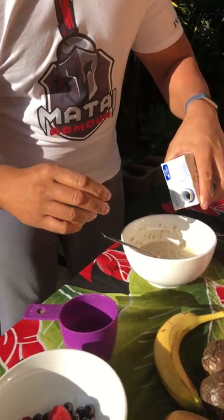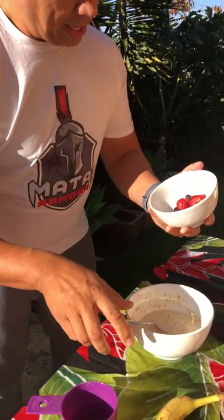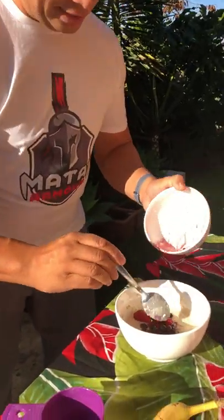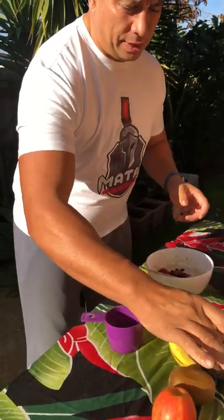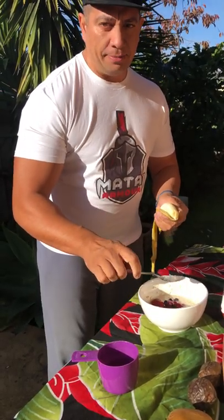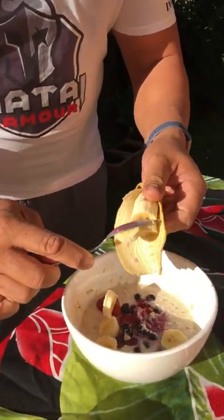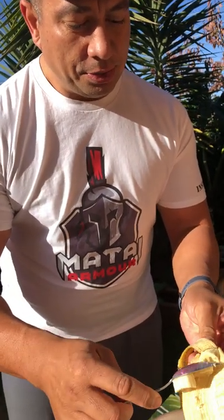If you want to add a bit of milk, feel free to do so — half a teaspoon, it's optional. Then I'll add in the mixed berries: blackcurrant, raspberry, and strawberry — healthy and so good for you. You can also add an apple, kiwi fruit, passion fruit — anything you like. I like to add banana because the body needs potassium, and banana is a good source of potassium.